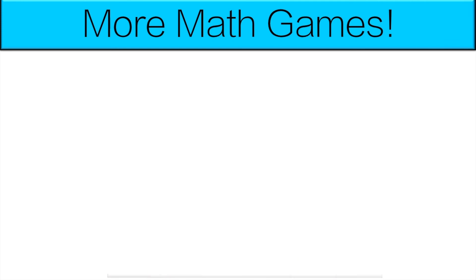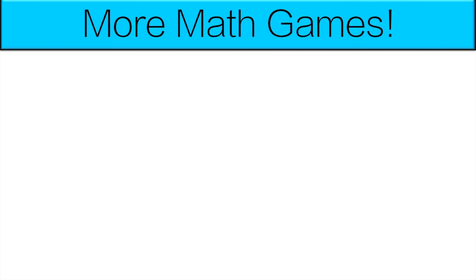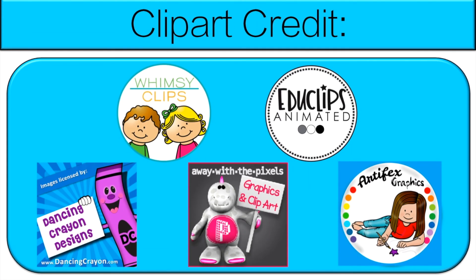Teachers, if you like this, check out my Operations Board Game Bundle. It has a lot more fun games like this with addition and subtraction. Links are in the description below. And see you next time.